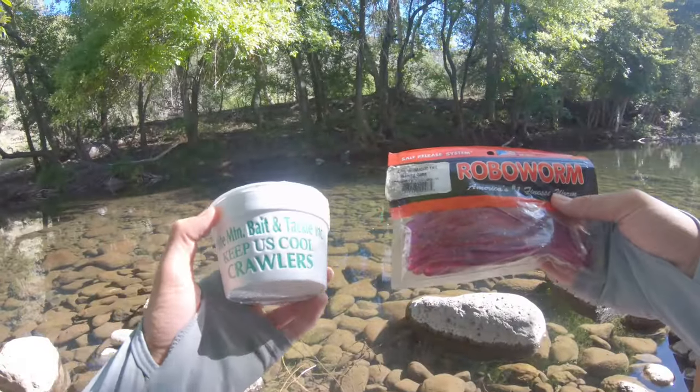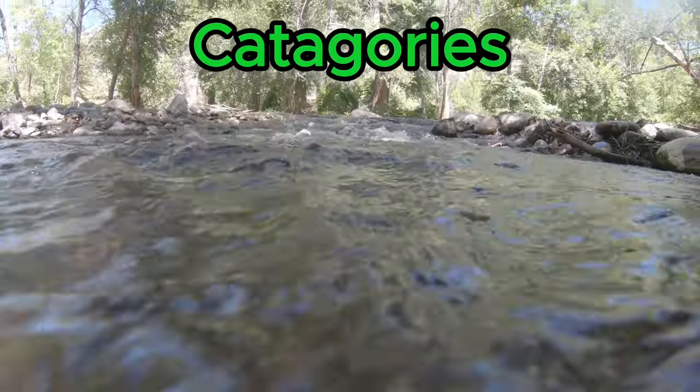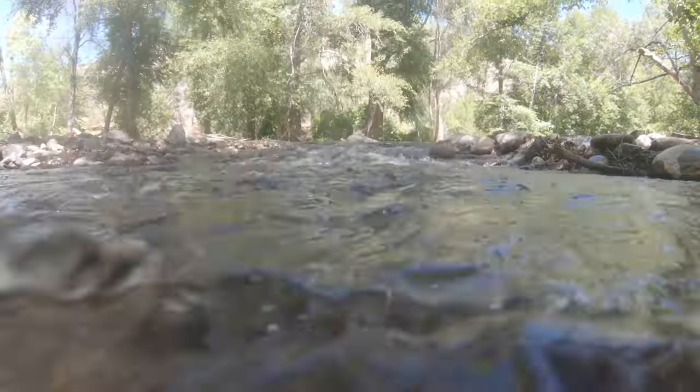Today we are gonna find out if it is better to fish with real worms or fake worms. We are gonna break it up into three categories: action, durability, and performance. Let's get right into it.